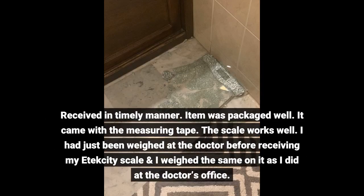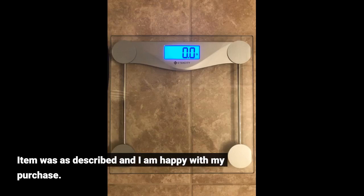Received in a timely manner. Item was packaged well. It came with the measuring tape. The scale works well. I had just been weighed at the doctor before receiving my E-Tech City scale and I weighed the same on it as I did at the doctor's office. Item was as described and I am happy with my purchase.